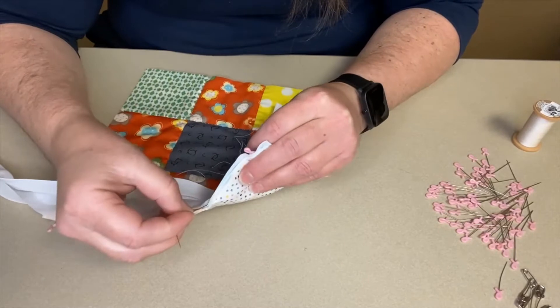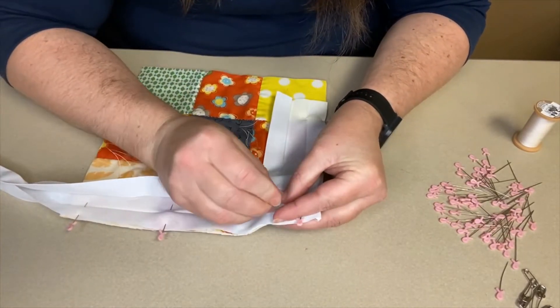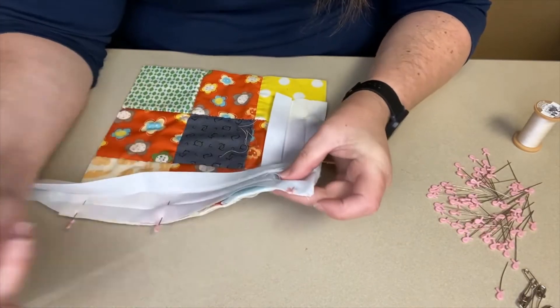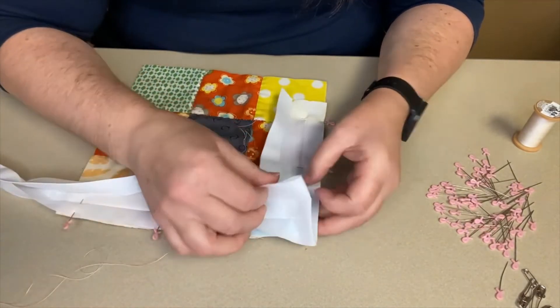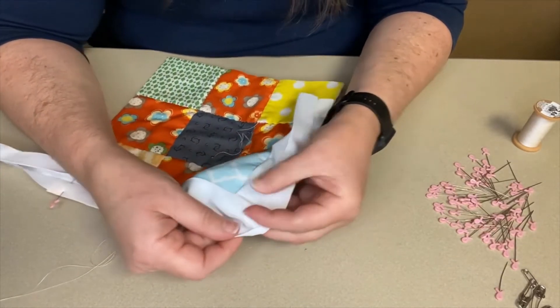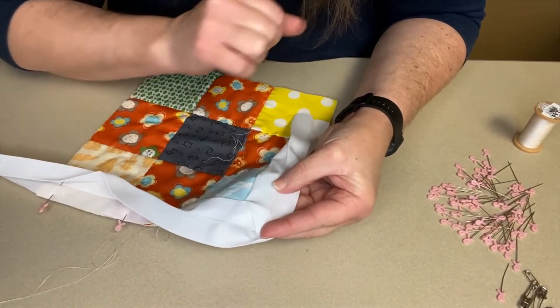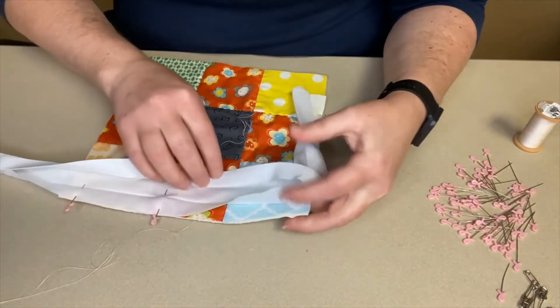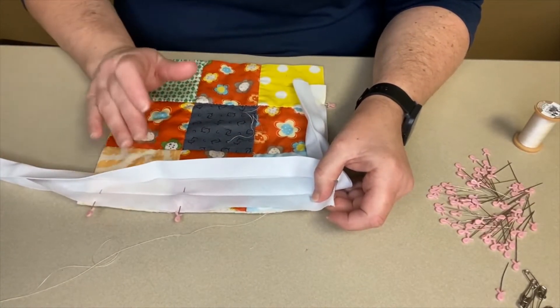After you've sewn a little bit and want to check your mitered corner, pull your pin out, unfold it, and look — it made that nice line on the mitered corner. Continue to sew and repeat the same process on each corner.